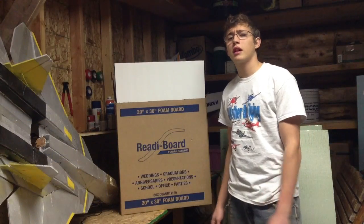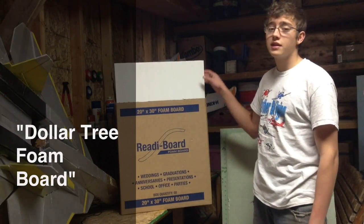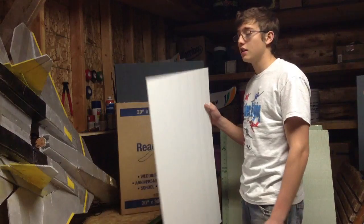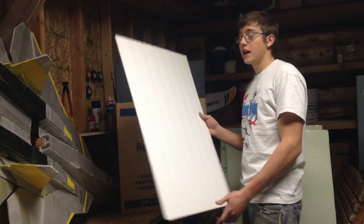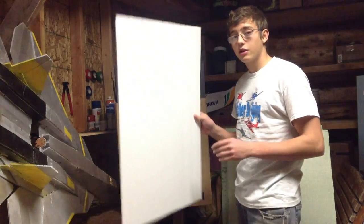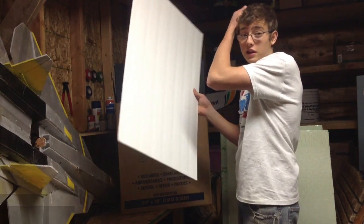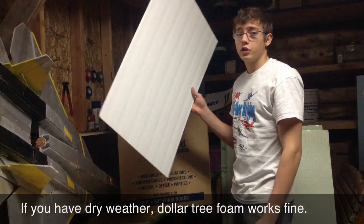Now I'm going to talk about what's known as Dollar Tree Foam Board. You can obviously get this at your Dollar Tree store, and this is definitely the cheapest foam you can use to build planes — it's only about a dollar a sheet, so you're looking at maybe three dollars for an entire plane. But the downside is it's covered in paper on both sides, which adds weight, and if it gets wet or damp even slightly, your plane is going to get heavy and break really easily. So as long as you have dry weather, Dollar Tree will work and it's definitely the cheapest foam to use.